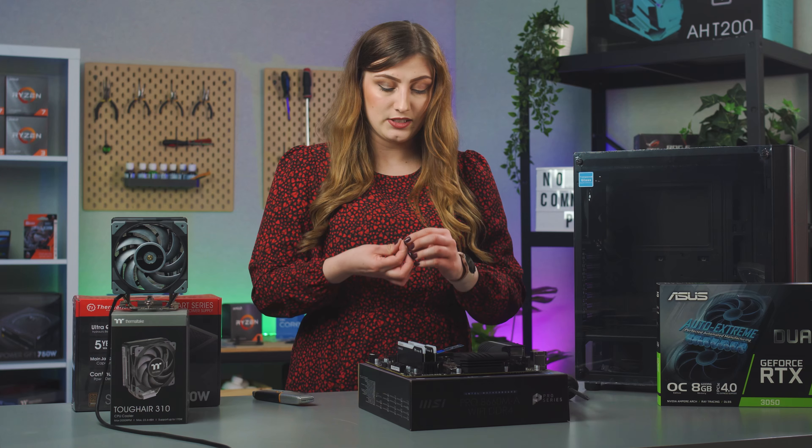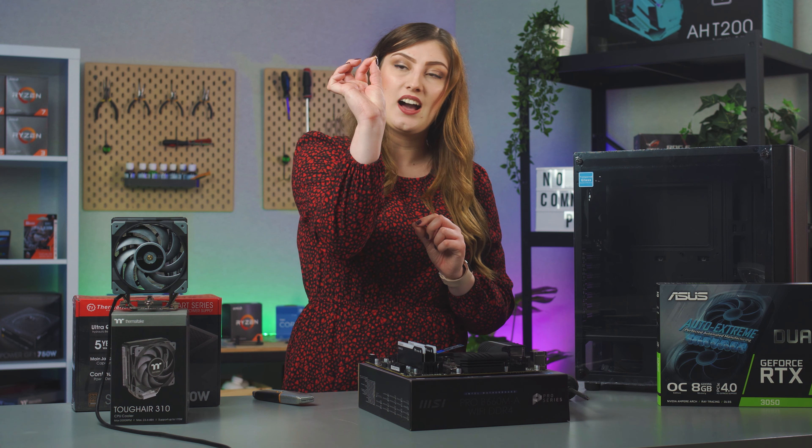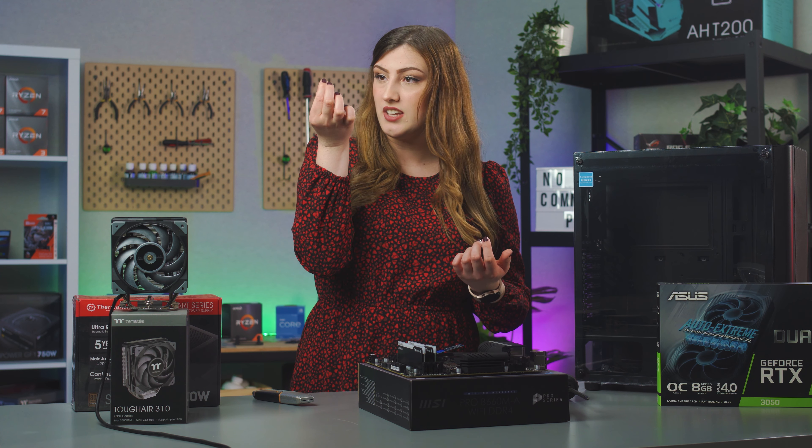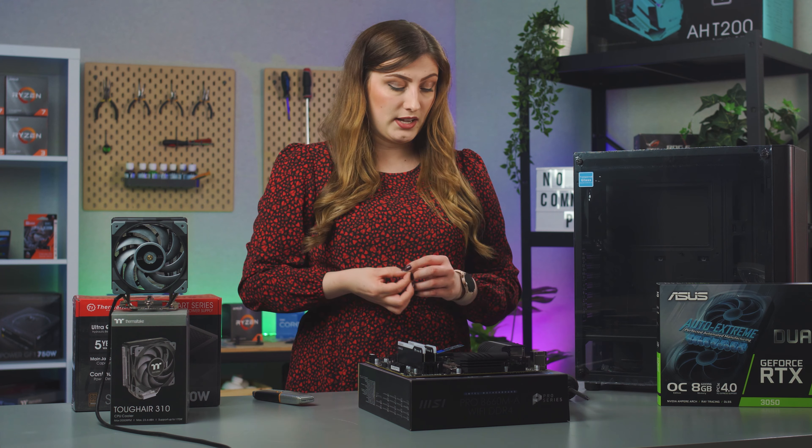It just goes in here, and then you're going to want to look for this tiny screw. It will come with your motherboard, so don't fret if you think you don't have a screw that small.